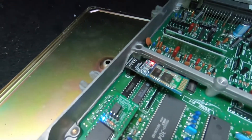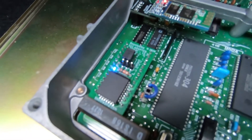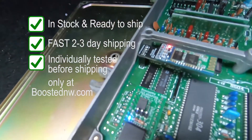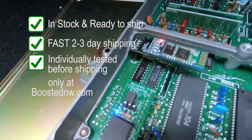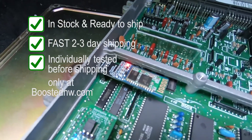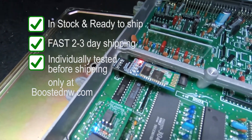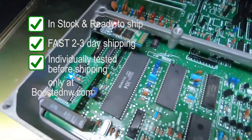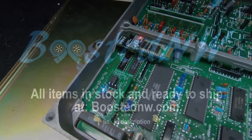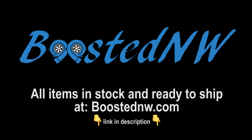We have the Tuner Link Bluetooth adapter and the Boosted NW SST adapter available right now, in stock and ready to ship. If you order, they'll go out the next day via priority mail so you get them pretty quickly. Go ahead and like the video, comment, subscribe, and share it with your friends — appreciate it, thanks!